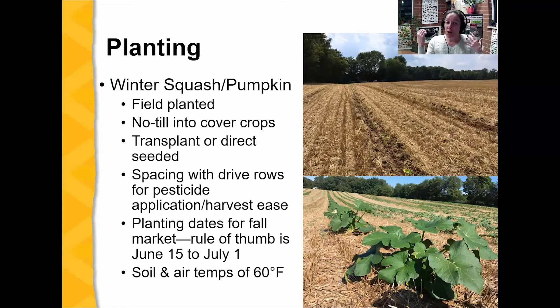You're also looking at planting dates for fall markets. When does your fall market start — September first? You look at maturity dates and count back to determine when to plant. The rule of thumb is generally mid-June to July first for planting in order to be ready for the fall market. That fall market has been starting earlier and earlier — September first — when people are ready to decorate for fall events like Halloween. Soil and air temperatures of 60 degrees are needed, and by mid-June we definitely have those.